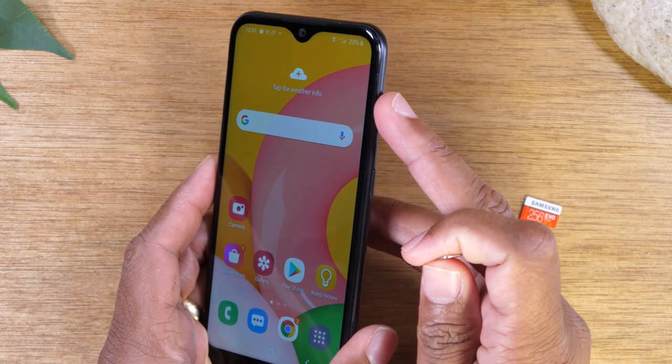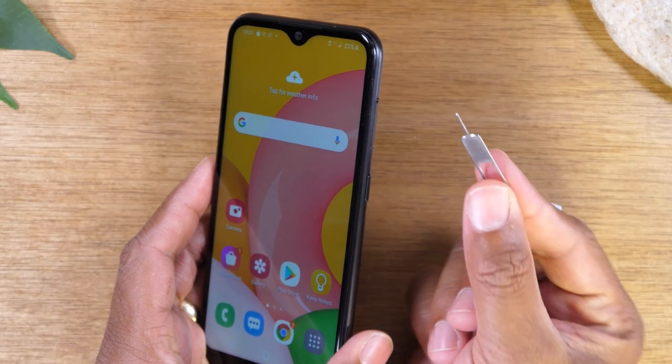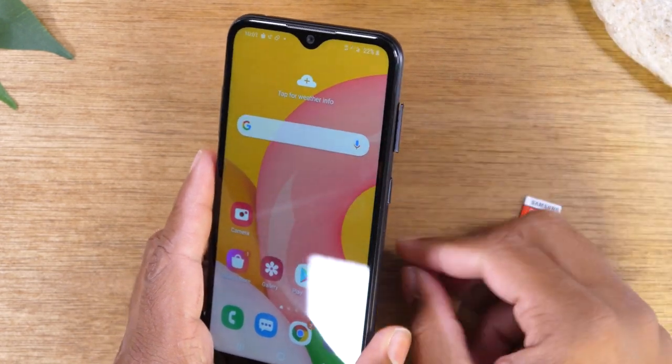The SIM tray is going to be on the right side. Find the box of the phone — you will have a SIM tool inside of it. If you can't find this, just use a paper clip and be very careful. You're going to push to pop the tray out.